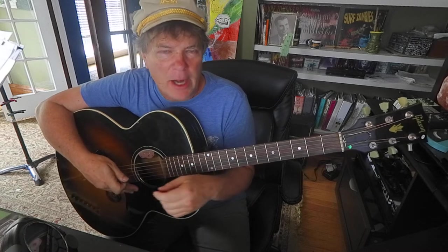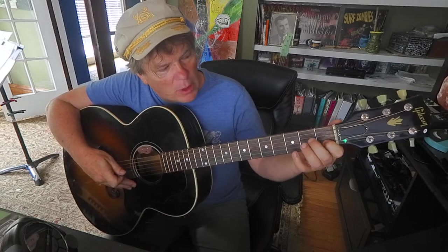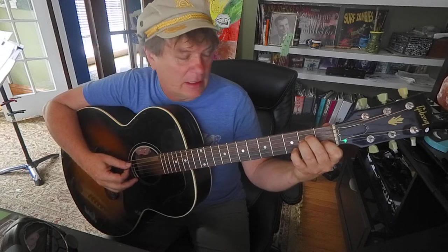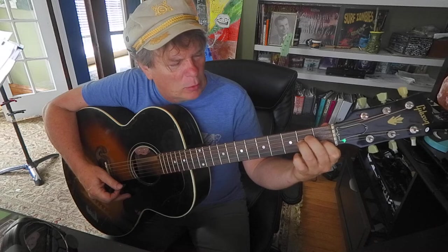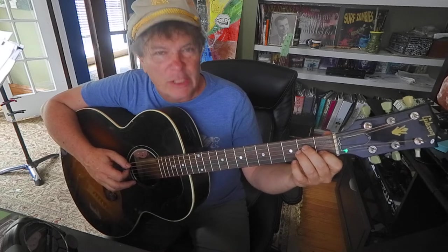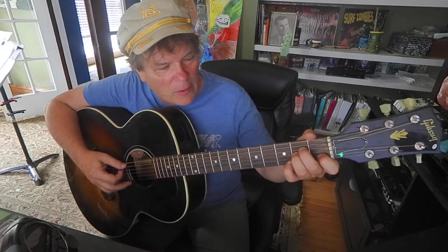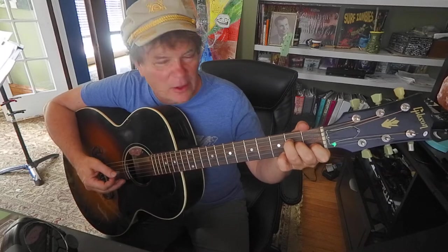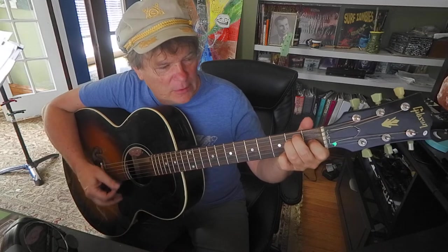I have a couple of things I want to fix on the A minor and E major chords. Sometimes people will reverse the middle and ring fingers. Here's how A minor should look - people will reverse the middle and ring, and that's just making it messy and potentially a bad thing. So middle, ring, index on the A minor - not ring, middle, index. Same with E major.